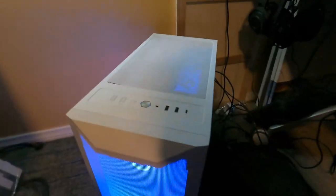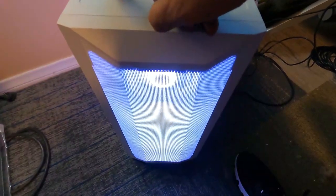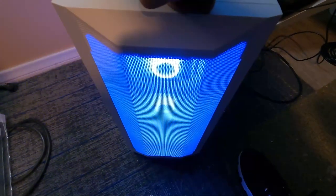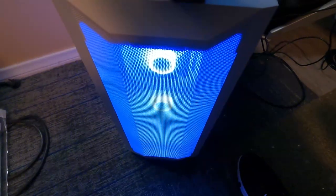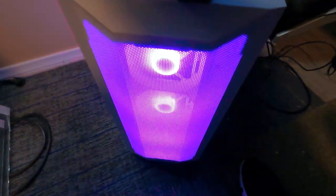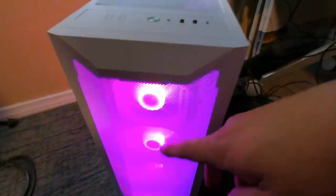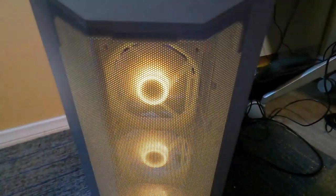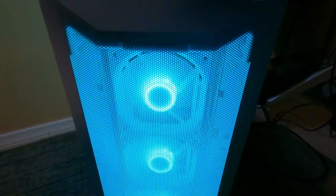Let's check out the lighting controls. Hitting the C button cycles through colors — red, whatever feeling you want, it does the full rainbow. The M button changes lighting modes: it starts with red, then does pulsing and wave effects. It does all sorts of things, and it's very simple — just a push of a button on the front.